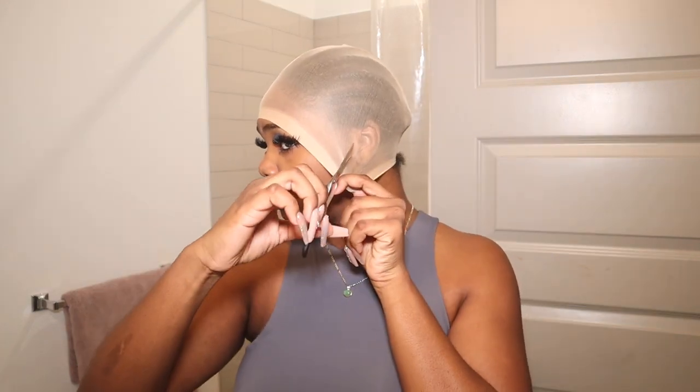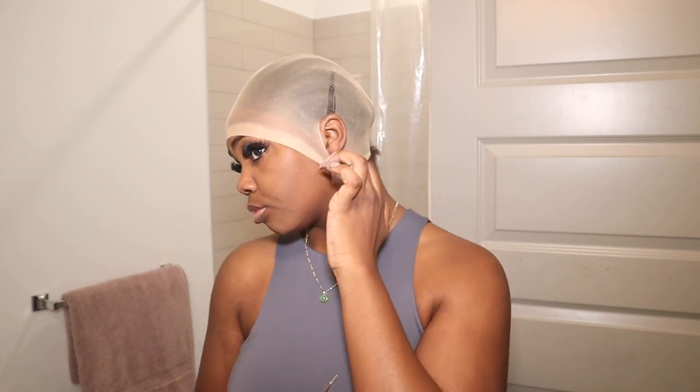I'm gonna do the ball cap method. I tried to do it without it prior to filming this video and it just did not come out right, so let me behave myself and just do the ball cap method. I feel like just because it's HD lace, you're probably gonna have to do the ball cap just because your wig cap is most likely gonna show through it, and that is not cute. Our ball cap is done and we're looking very bald — that's what we're going for.